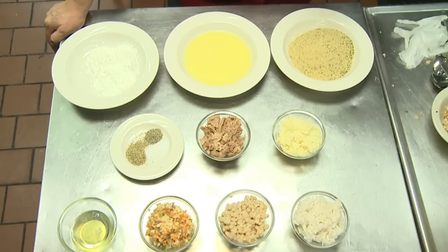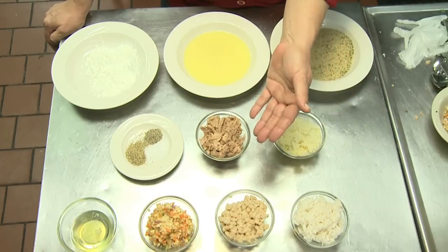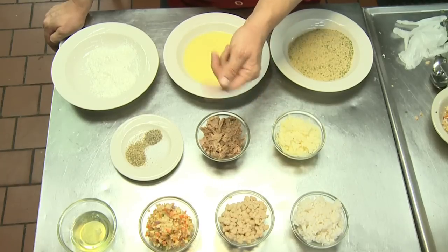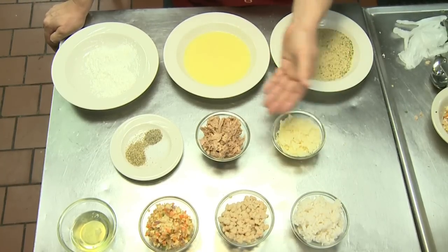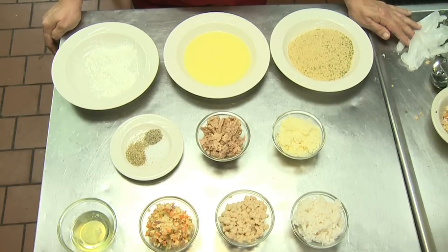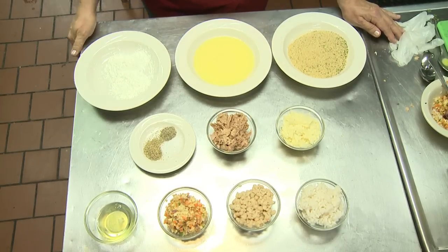The ingredients we're going to need today are one cup each of cooked sticky rice — I have arborio rice — white beans, blended veggies which are onions, garlic, carrots and peppers, asiago cheese, and tuna. I also have salt, pepper, and oregano as our seasonings, as well as two egg whites and cornstarch, egg wash, and breadcrumbs for the tuna dogs.